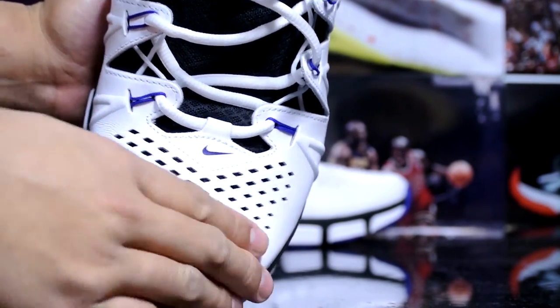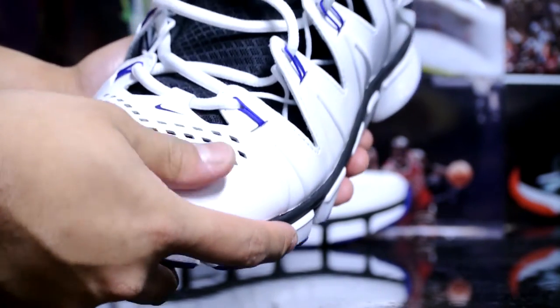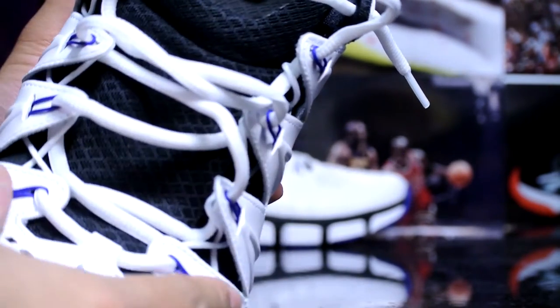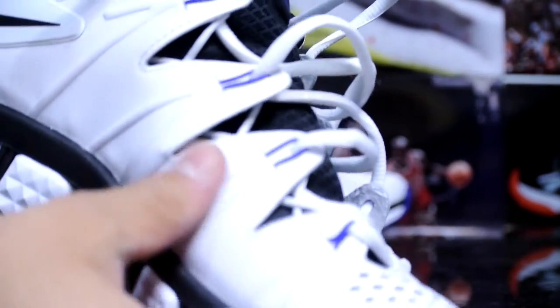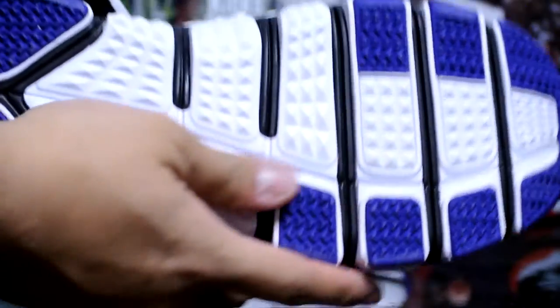This is a leather-based upper, really soft overall. That's why I got a half size down — it's going to stretch and conform to my foot. It's really flexible. You got your dynamic pieces up here, dynamic Flywire, and they'll wrap your foot really nicely, as you can see on the side right here.